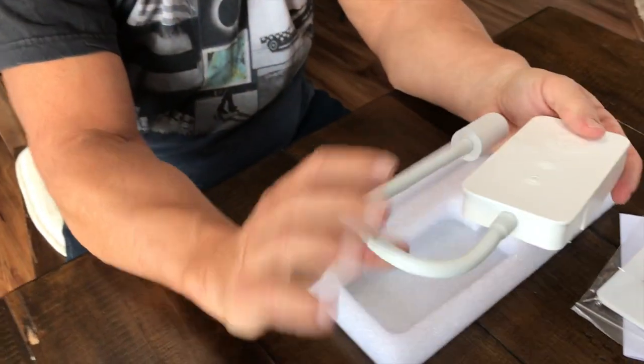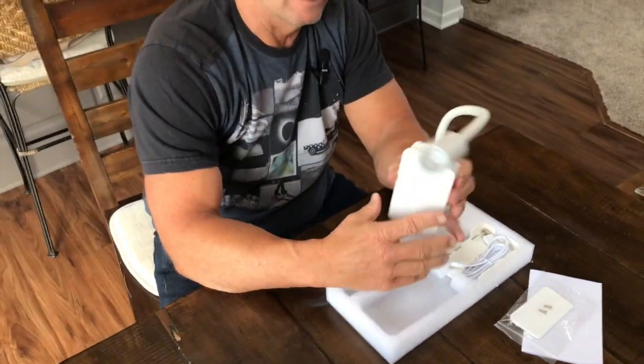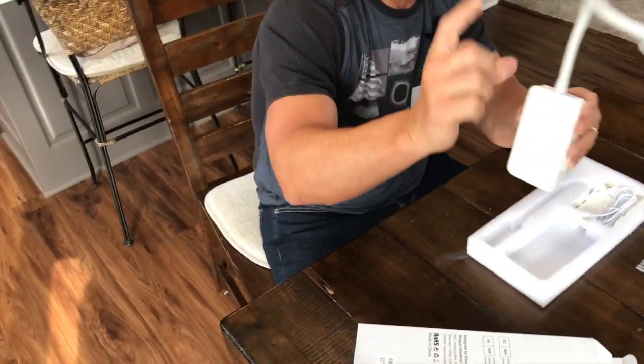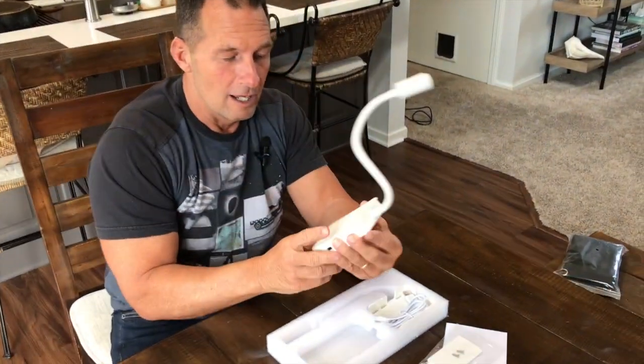I'm going to just pull this out, and you can see what's nice is this is extremely flexible, and it's actually very light, so it's not going to be hard for it to just stick on here. You can adjust this light any which way you want — upside, down, sideways. You could probably tie it in a knot if you had to, which is cool.